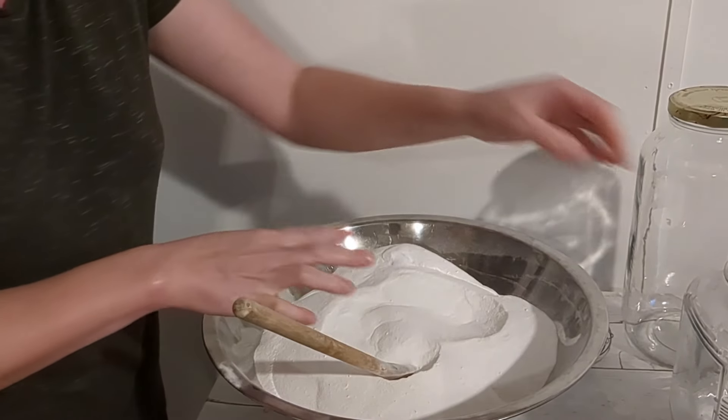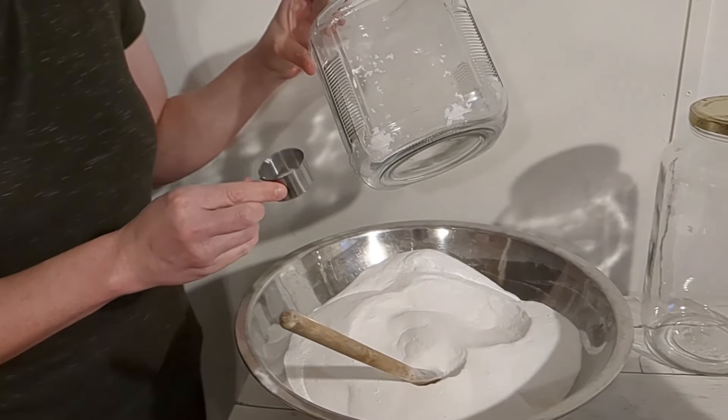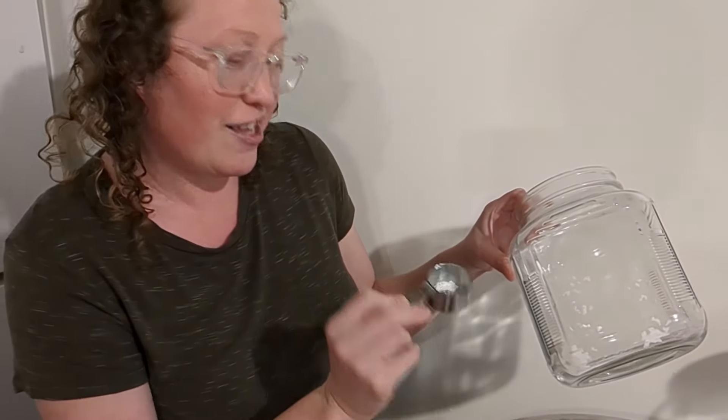That's pretty much what we do here. Then I'll just put it all in this jar. Like I said, I'll use about an eighth of a cup — yeah, an eighth of a cup of this per load if it's a full load. And it's that simple.